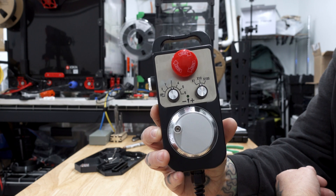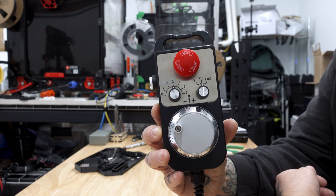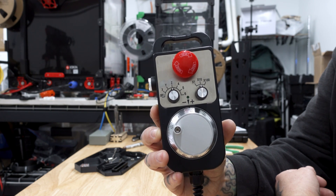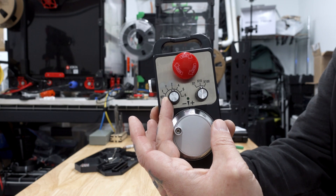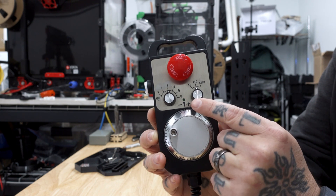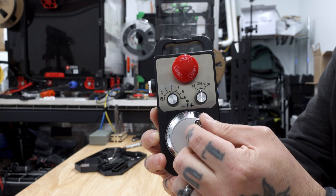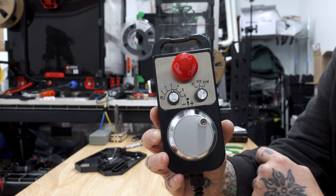You can get these pendants online from a lot of different sources — they're available on Amazon, AliExpress, eBay. They all have the same basic look and design. You have an emergency stop button, a button to set what axis you're moving, a unit multiplier button, and then a jog wheel to actually do the control.